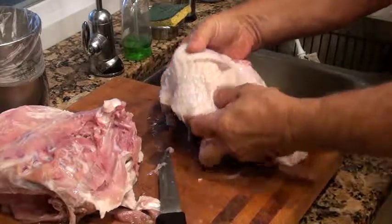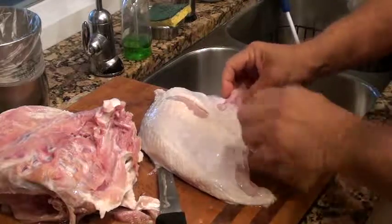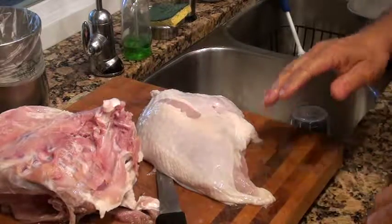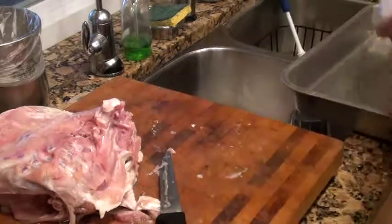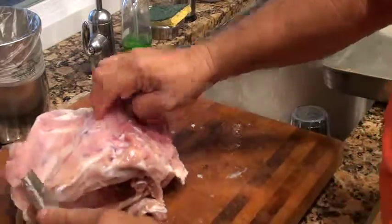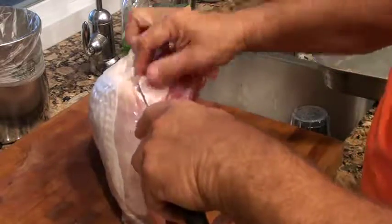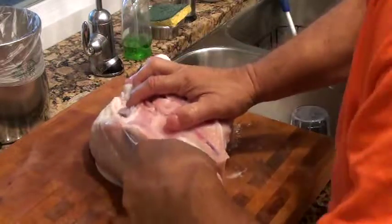There we go — we have one lobe. This is where the wing was cut out. I'll stick it in my pan for now. I came off pretty clean — there's hardly anything left on the bone.